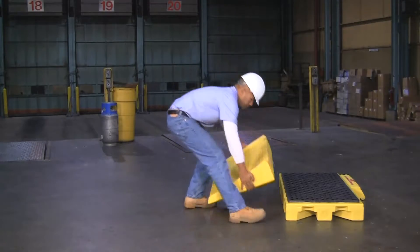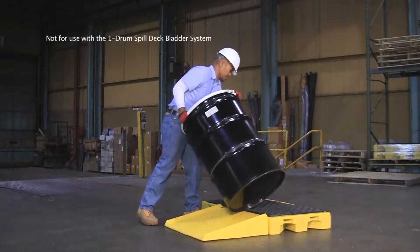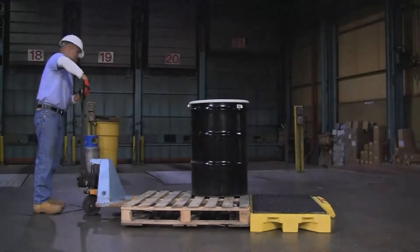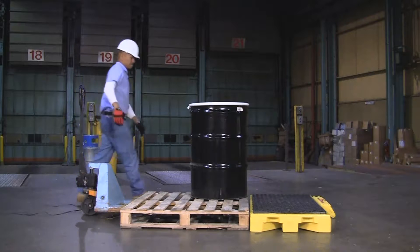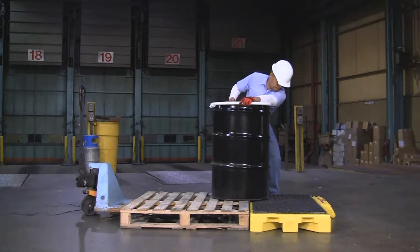An optional ramp is quickly clipped onto the side of the spill deck for easier loading and unloading. Because of its low-profile five-and-three-quarter-inch height, loading and unloading is much easier and safer compared to taller spill pallets.